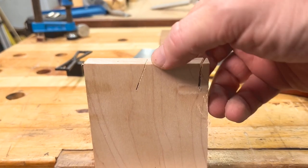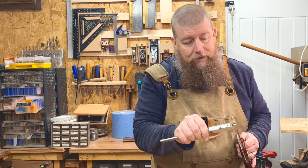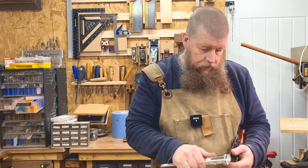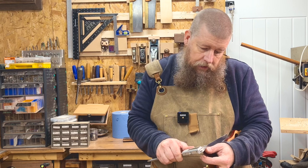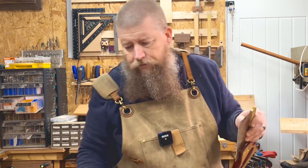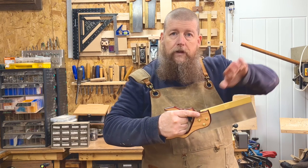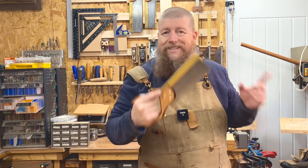Look how small the kerf of that blade is. Measuring it live: the blade itself without the kerf comes out at 0.6 millimetres, and with the kerf it comes out to about 0.85 millimetres. So it's still a very thin blade for all of your dovetailing needs. The hang angle is not too steep — not a 45 degree — which means starting dovetails at the top is a nice, easy action.